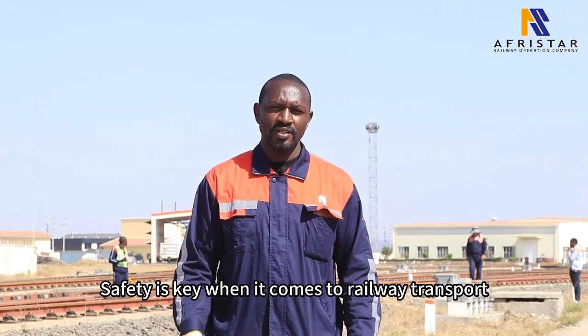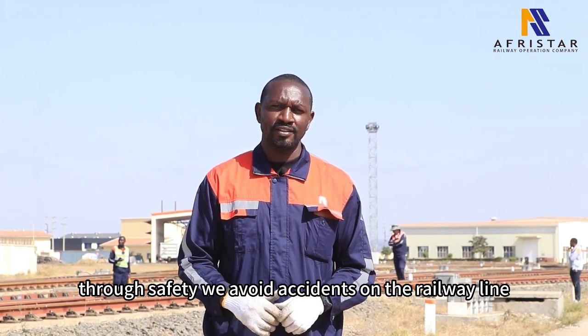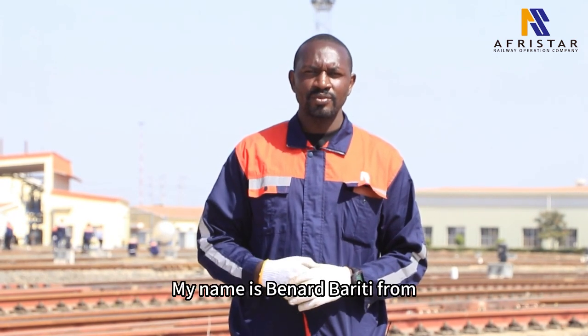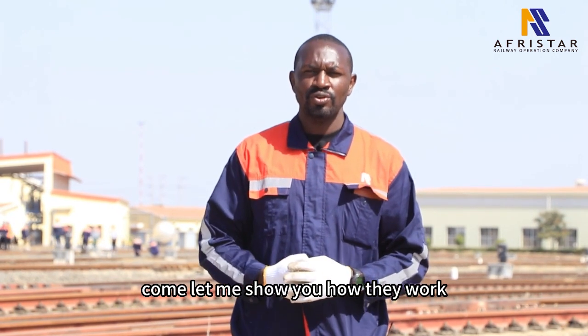Safety is key when it comes to railway transport. Through safety, we avoid accidents on the railway line. But did you know the function of a switch machine found on the SCR railway line? My name is Bernard Bariti from the Track and Signal Department. Come, let me show you how they work.